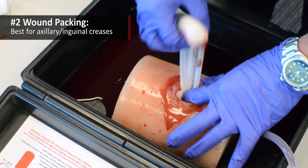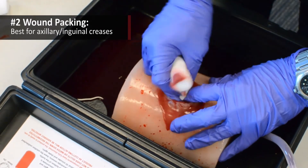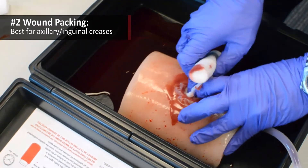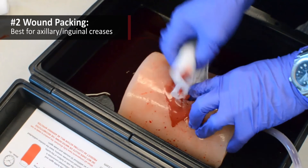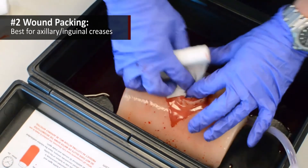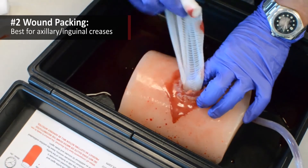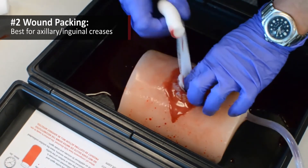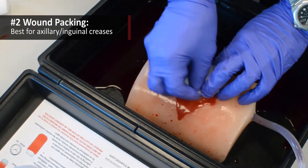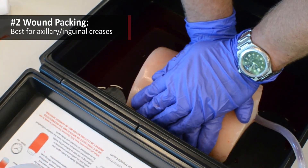Wound packing, like direct pressure, does require that you identify the bleeding source, and that may be difficult in some deep puncture wounds such as GSWs or stabbings. But once you've identified the source of the hemorrhage, you'll be applying direct pressure to it using the wound packing material that comes in your oleus trauma dressing. Remember that the pressure allows the clot to form and stabilize, and that clot formation and stabilization can take some time, which means that once you've applied pressure onto that bleeding site, it must be sustained to definitive care for that patient.